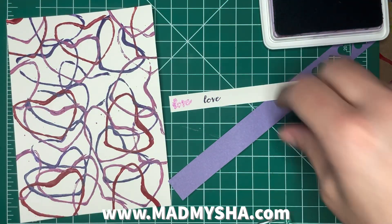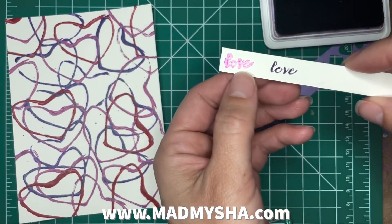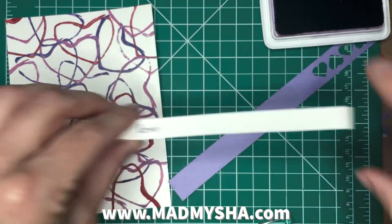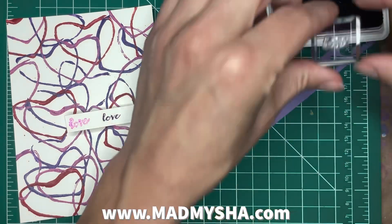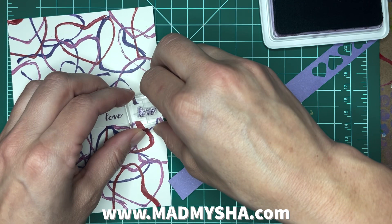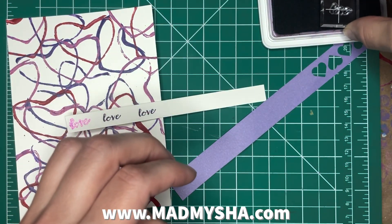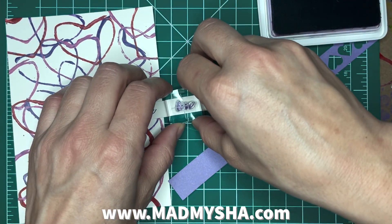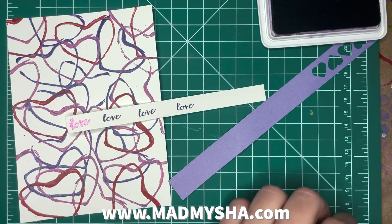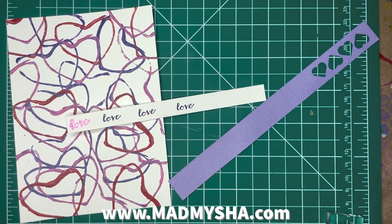You can see the other ink pad I had was not so clear — it was definitely a cheaper ink pad, which is great for certain things, just not this. The fine detail needs a little bit better ink pad.